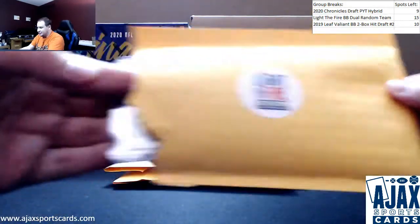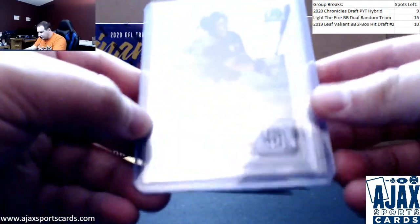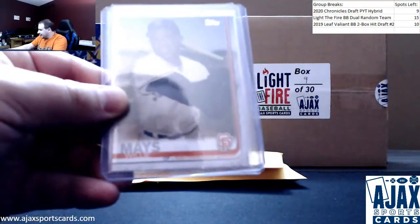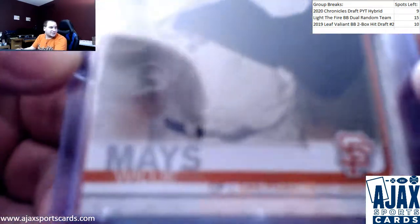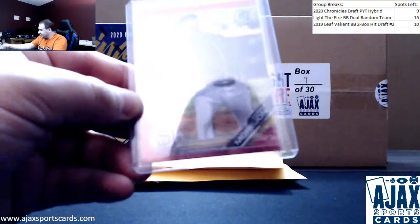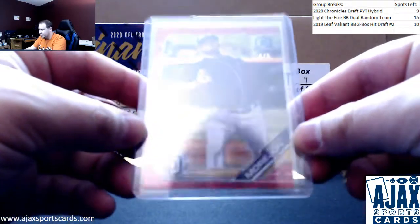Starting off here with a 2020 Bowman Chrome Auto of Grant Little — Bowman Chrome Autograph. Number two, nice variation here: a 2019 Topps Shortprint Willie Mays. Cool-looking card. You'll see a lot of shortprint variations in here — I think they're really cool and they add a lot of value for a card you don't see that often. And a really nice red shimmer, 4 of 5, Adrian Morion — prospect for the Padres from 2019 Bowman Chrome. Nice card there.